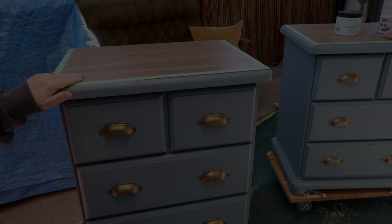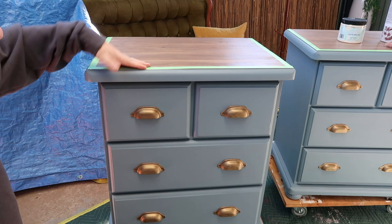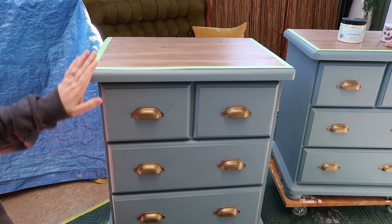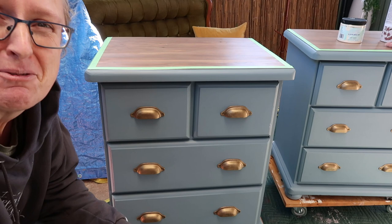So this is a set that I did a few weeks back — I didn't record it. This was a customer piece; she brought it to me, these are the specs that she wanted. She picked it up, she was happy, and then she saw another set that I did last week in Anchor that she loved, so we swapped them out. Basically I bought these back off her for a reduced fee and she bought the other ones from me.